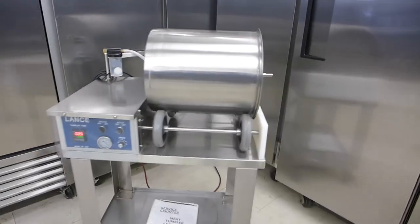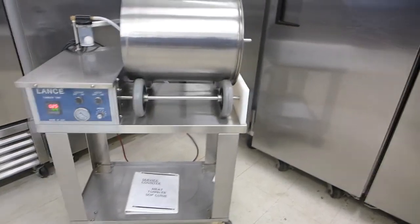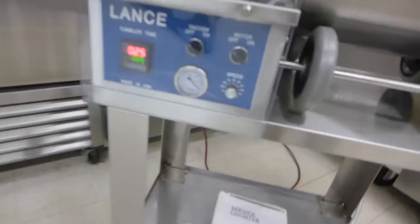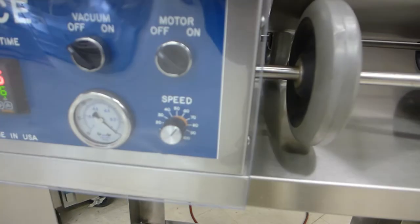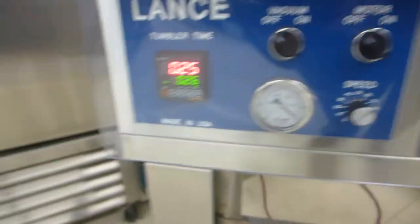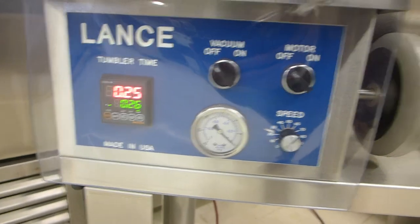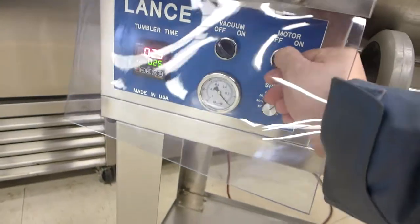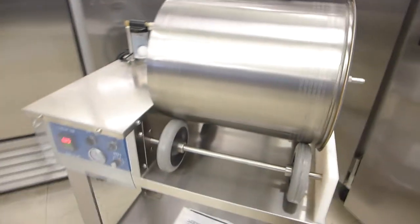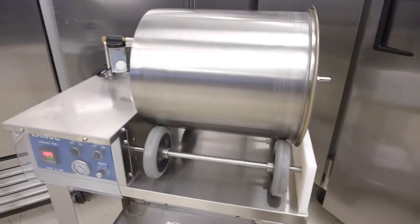You'll see how quiet and smooth the operation is in a second. I'll first start with the motor. Down here you'll see in the lower right hand corner the speed control. Then we have the Autonix digital controller. We have separate on-offs for vacuum and motor. We'll start with the motor — you'll see the drum spinning. It's perfectly quiet and smooth.